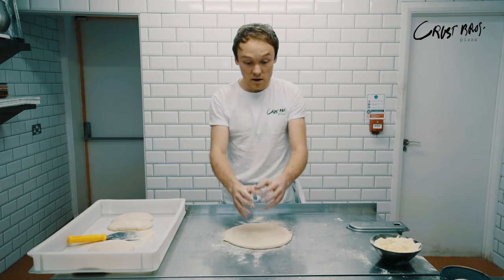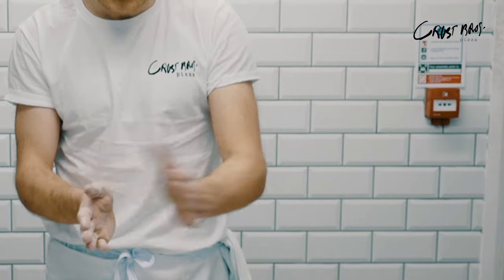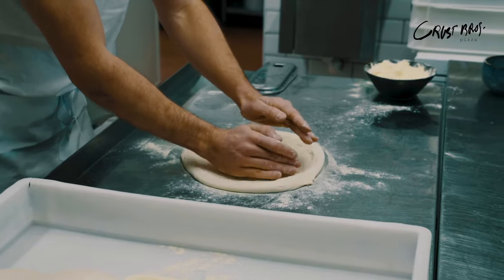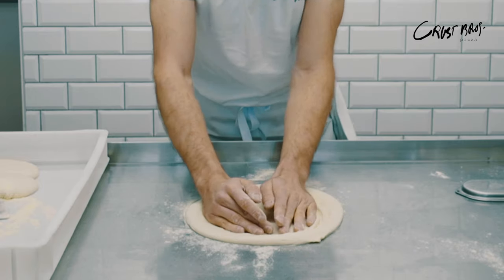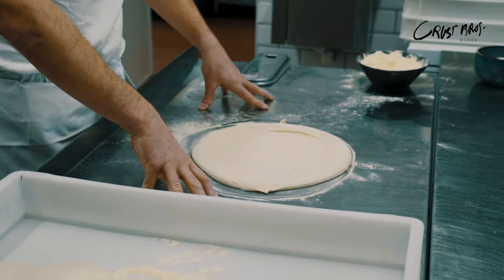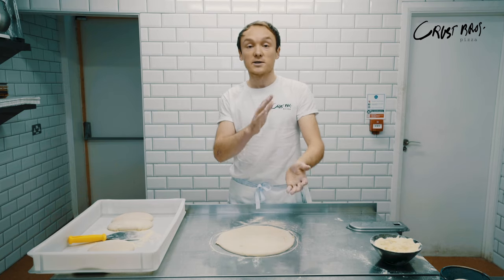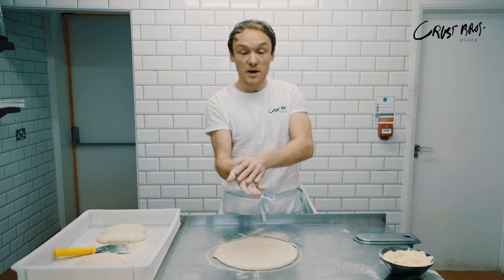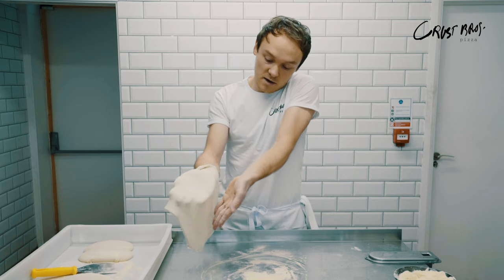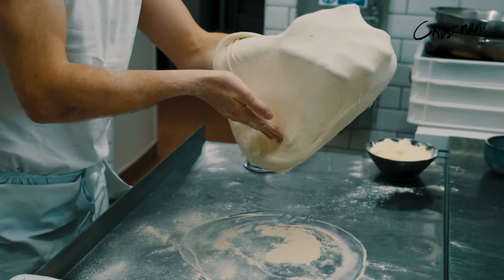Now I'm going to start stretching it by hand on the table. Effectively I'm using one hand to push the dough out and one hand to hold the rest of the dough in place — this hand holding down, this one pushing it, always leaving the one-inch border around the outside. You can see there's lots of flour on top and it's almost full pizza size. Now we're going to get it up onto our hands — I pick it up, put it on one hand, and pass it from hand to hand.